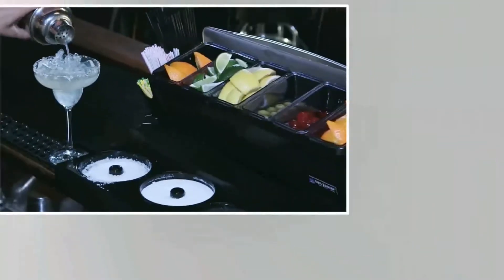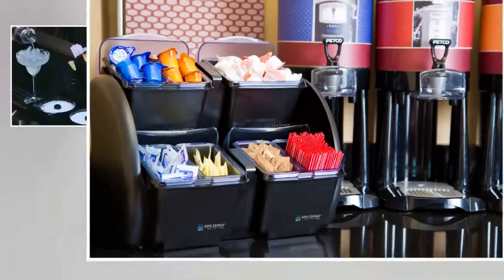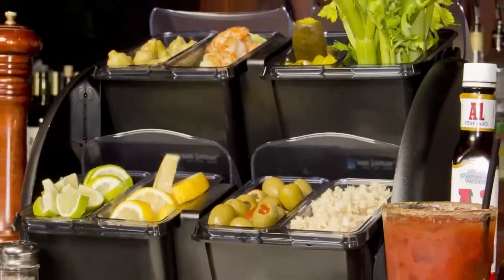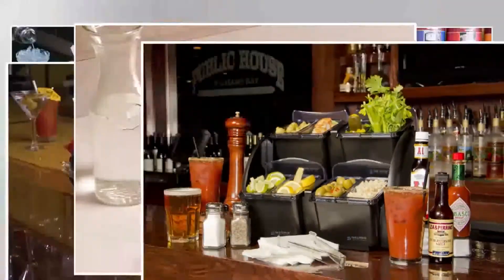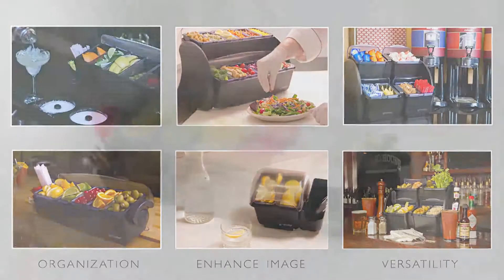Whether it's a garnish center for the bar, a condiment station in the kitchen, or a self-serve station, Dome, Mini Dome, and Dome Stackers provide efficient organization, enhance image storage, and are designed for maximum versatility in a variety of configurations to meet every need.